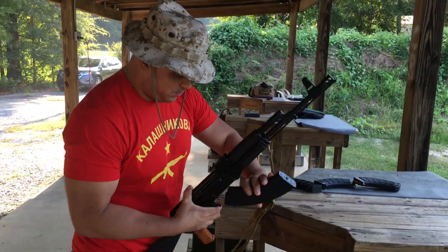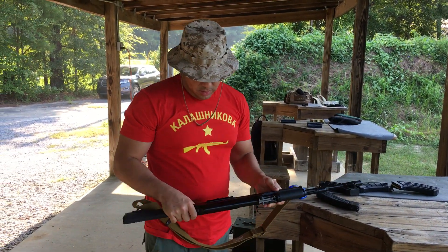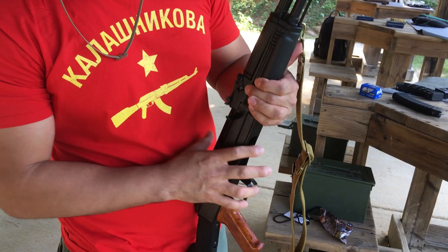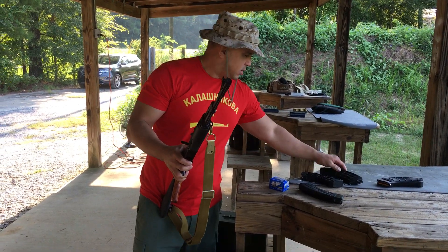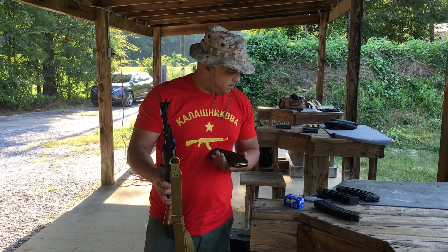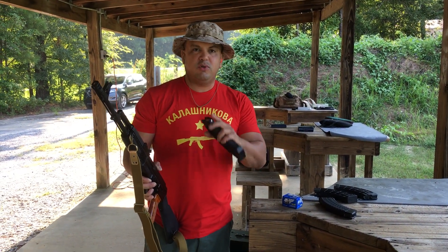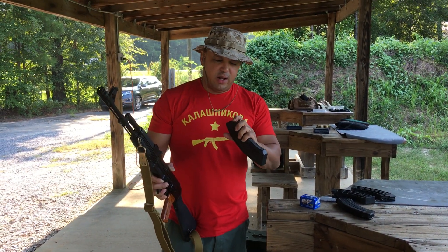Thank you guys for watching the video, hope you enjoyed the review. I'm very happy with the muzzle brake, the G2 trigger, and the grip — working very well. We did have a couple of malfunctions from a couple of these magazines, so the question is still out on whether these are good mags or not. The Bakelite grip worked perfectly, but I'm gonna have to look into these magazines because we had at least two malfunctions — not sure they're that reliable.